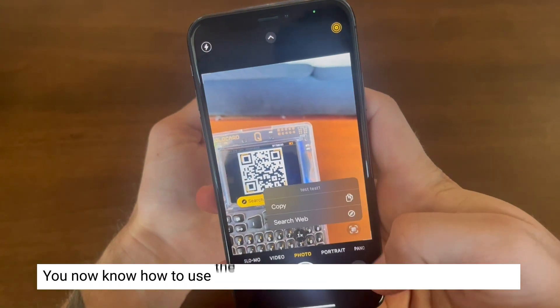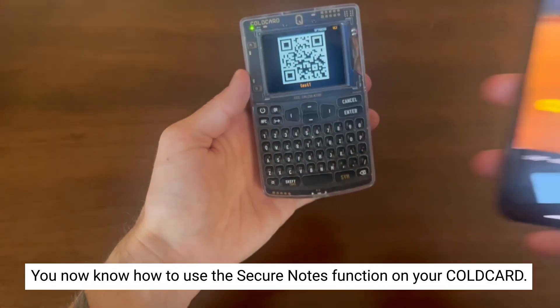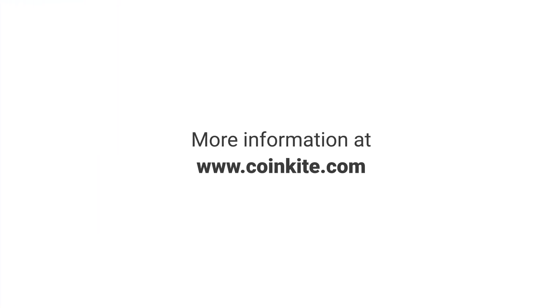And that's it. You now know how to use the Secure Notes function on the ColdCard. For more information or to make a purchase, go to CoinKite.com.